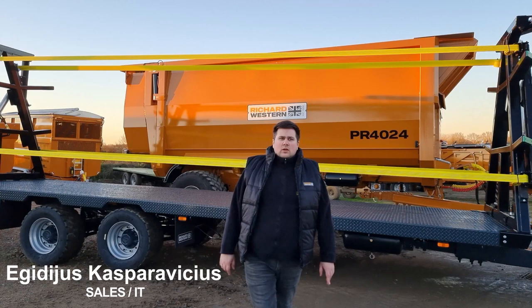Hello and welcome to Richard Weston's Virtual Show Day 1. Today we are going to be talking about a tandem and triaxle flatbed trailer.